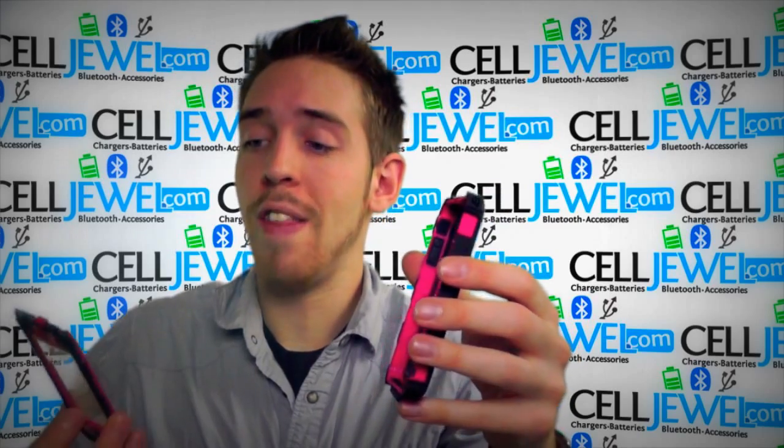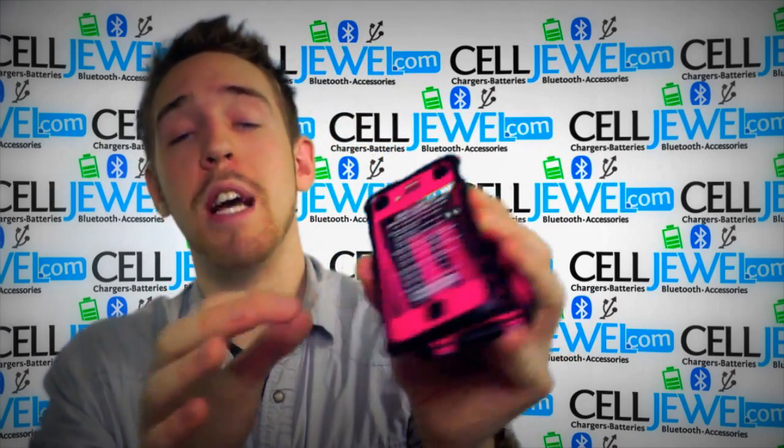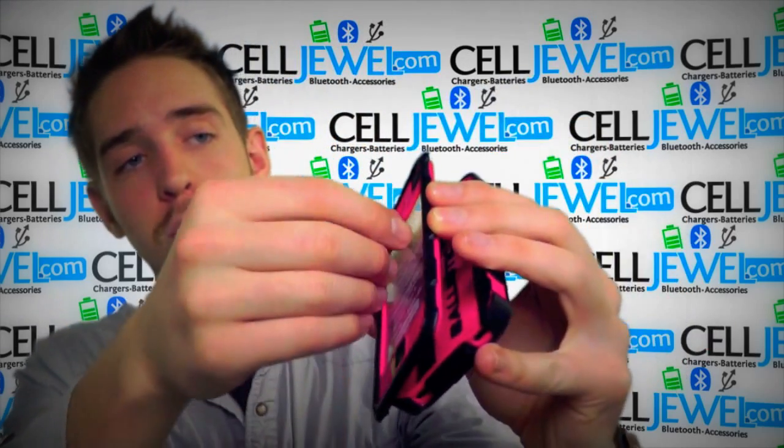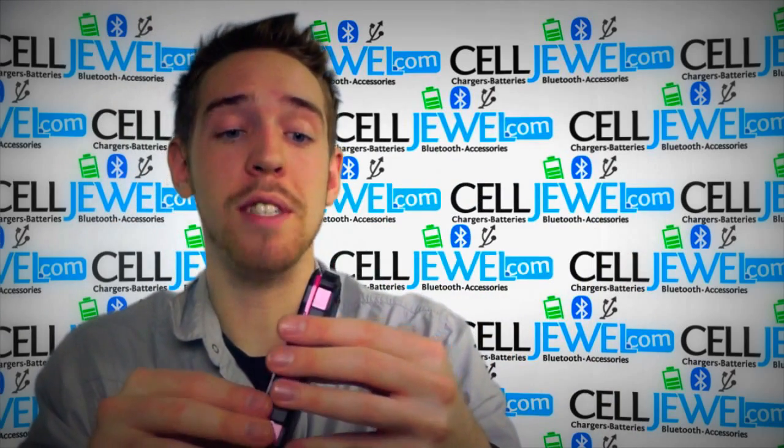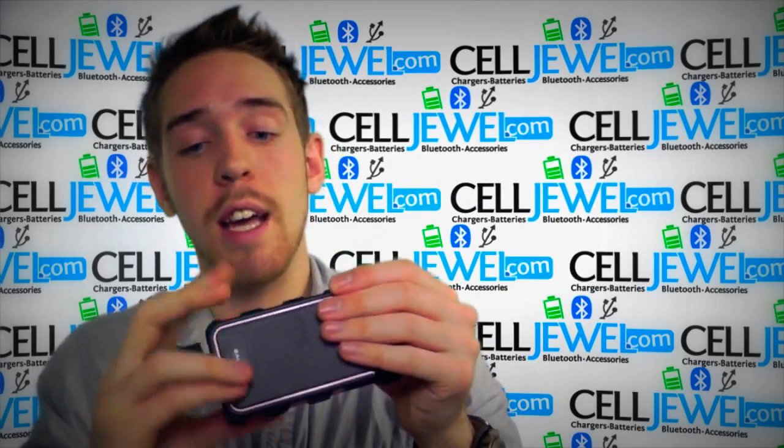That's how you place it on right there. It also has a screen protector on the front — right now it's got those words on it but you just peel that little part off and you'll be all set and ready to go. That makes it water resistant; this one is very airtight and everything like that.